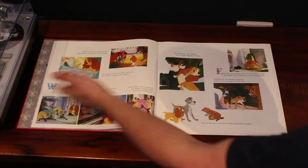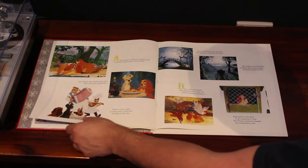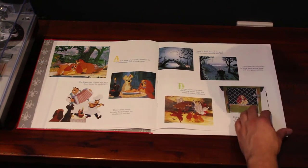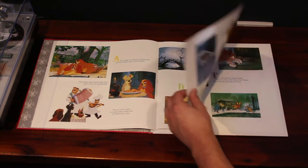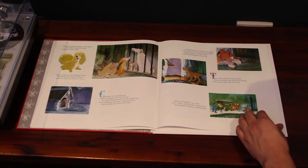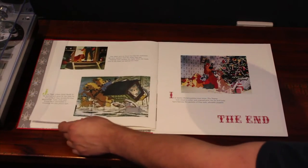So here we go — text, images, absolutely beautiful. The record is narrated by Disney legend Tutti Camerata. You'll notice that the music on it is a little bit different, and we'll get to that in a moment when we have a closer look at the record.